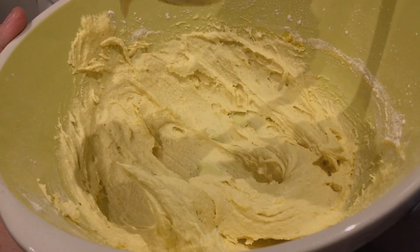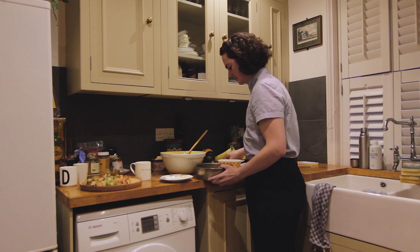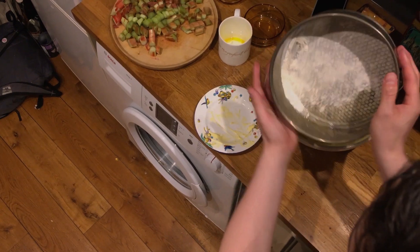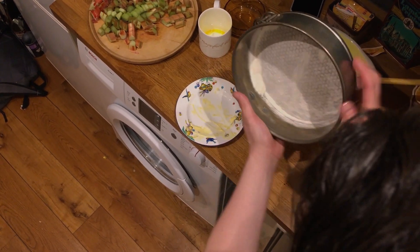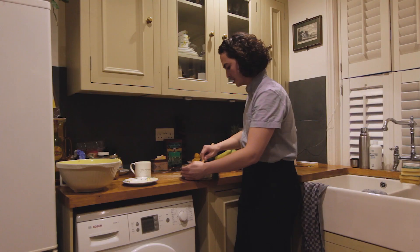We've got a really nice fluffy dough. Use some butter to coat the inside of the pan and lightly flour it, then add the mix and spread evenly.